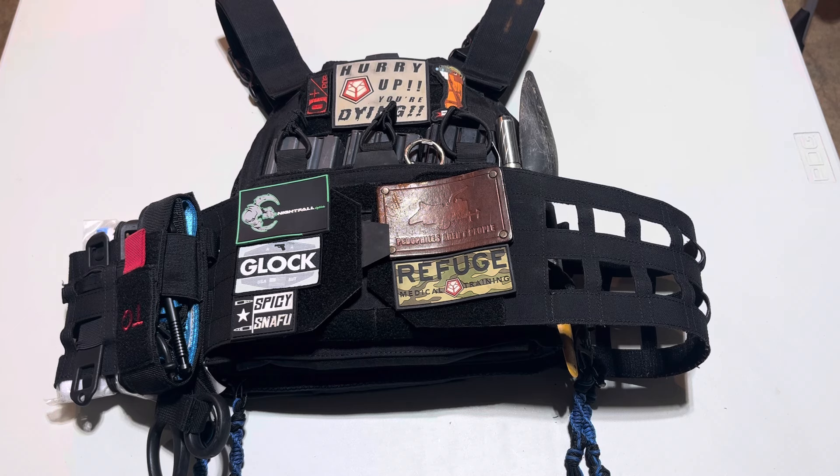If you are in the market for a plate carrier for whatever reason, I highly encourage you to train in it. Whatever that looks like for you — you define that. But I think you should work out with your plate carrier on, because it will very quickly cause you to move things around and shift things around. What you see this configuration in is about a year of trial and error figuring out what goes where, what works best for me, what I like, what I don't like.